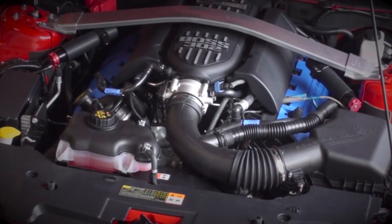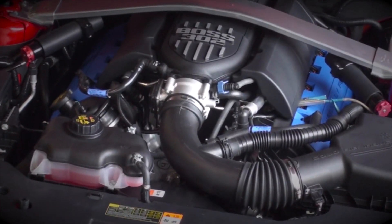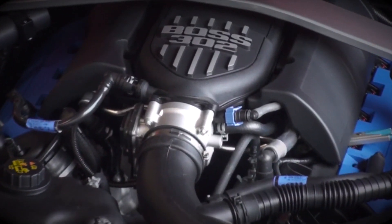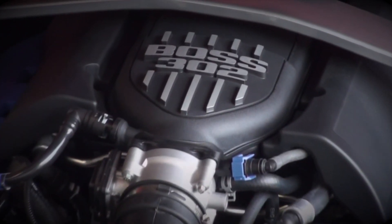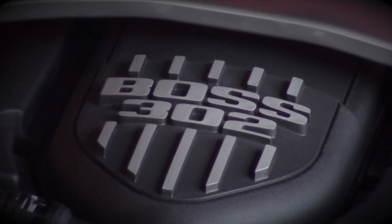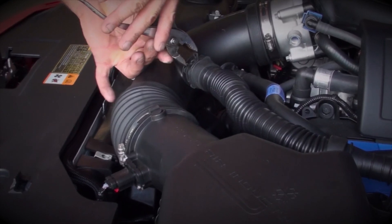Since the Boss 302 is naturally aspirated and mostly stock, we're going to use the 85mm unit here. Both the 85mm and 90mm units come complete with electronics that are calibrated at BBK's factory, which makes the installation a simple plug and play. So let's get to it.